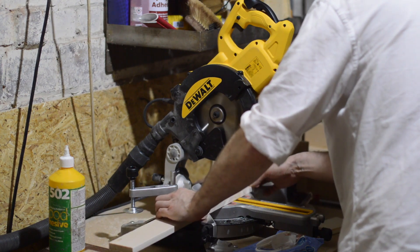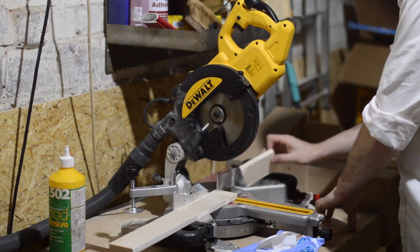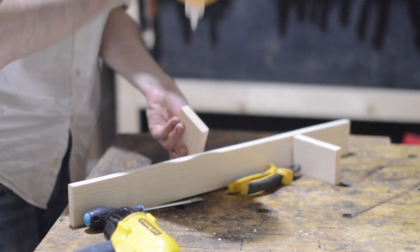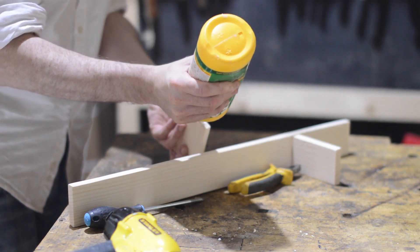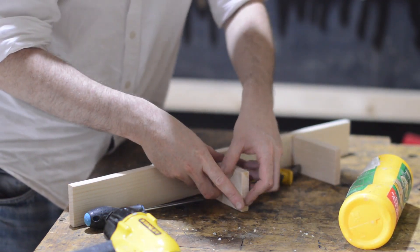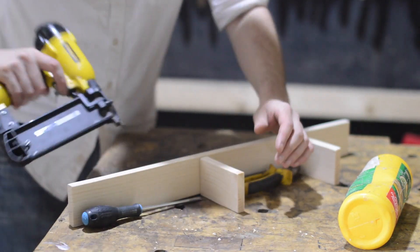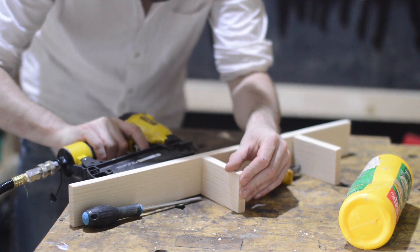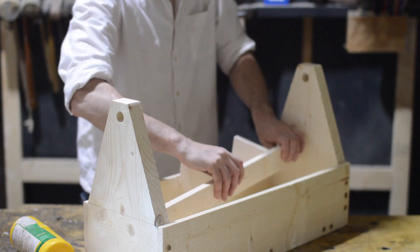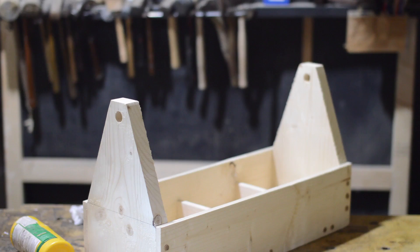While I wait for the glue on the dowels to dry I can start using up all the little scraps to make some internal dividers for the tote. I want one divider going down the centre and then two little dividers on one side — so one side has a full length for a saw, and the other side has small dividers for smaller pieces. I've laid out a screwdriver and a pair of pliers to roughly position the dividers, then I glue and use the brad nailer to hold them in place. I get some glue on the bottom, slide it into the tote — which has quite a nice friction fit anyway — then get some weights on and leave it to dry.